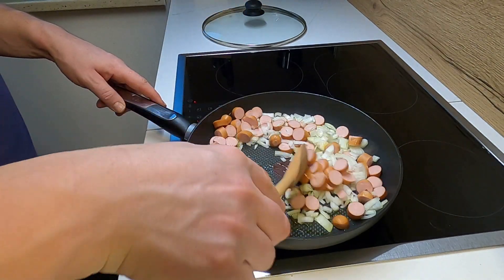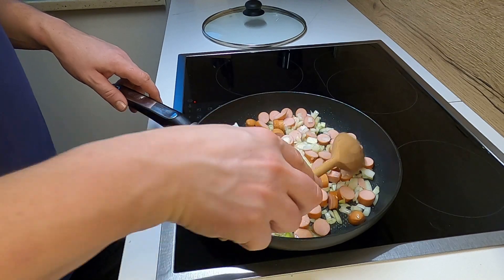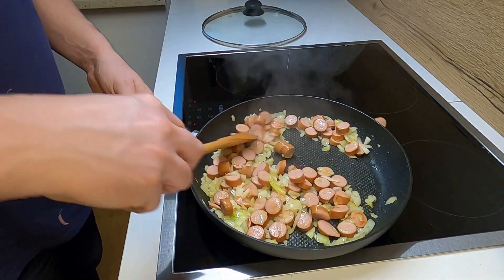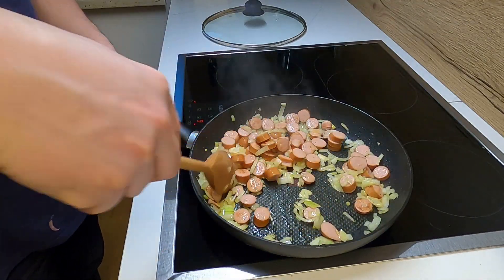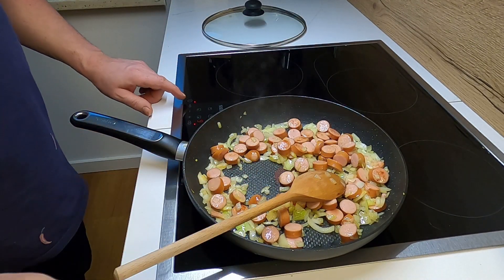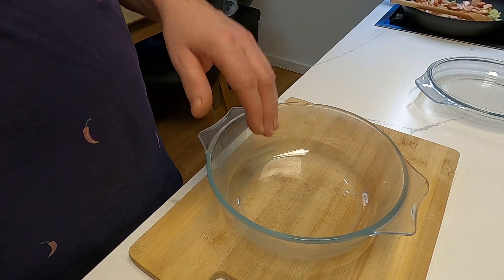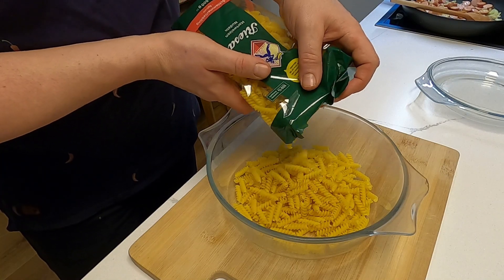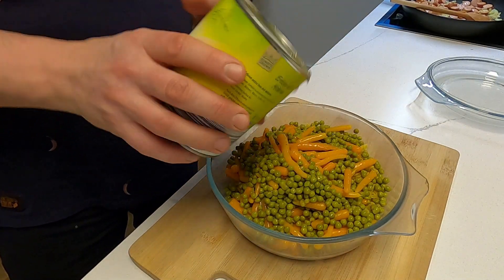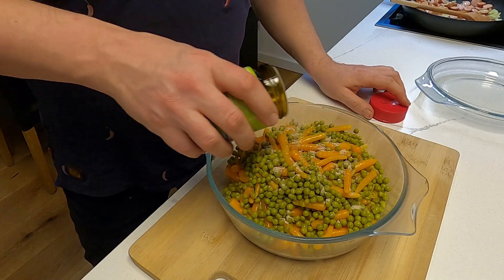Das brät jetzt auch nur leicht an — wir schwitzen, wir sollen nichts angeröstet werden. Die Zwiebeln sollen bisschen goldgelb werden und ganz leicht ein bisschen anbraten. Das ist schon ganz wunderbar. Während ich die Restwärme da noch ein bisschen ausnutze, gebe ich hier schon mal in meine Auflaufform die Nudeln — ich nehme maximal die halbe Tüte — und das Gemüse rein.